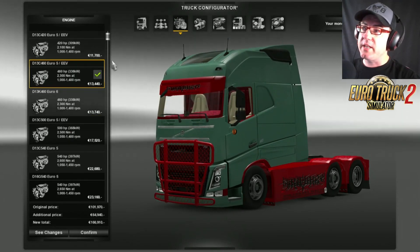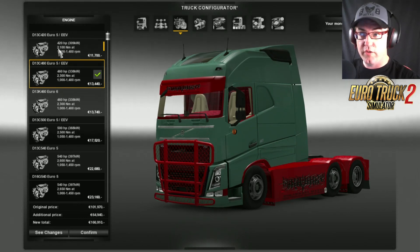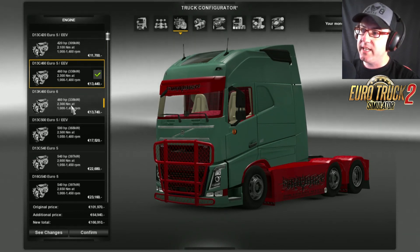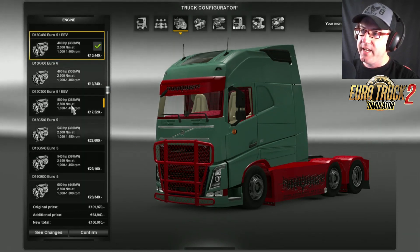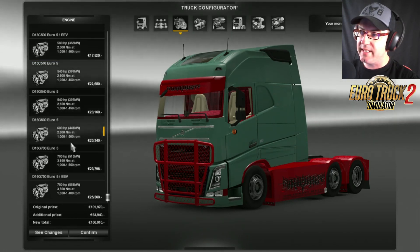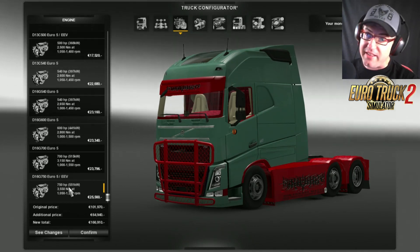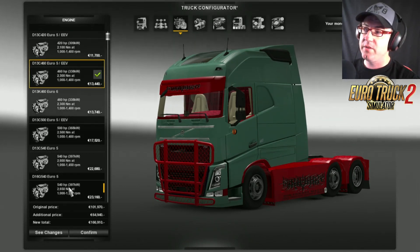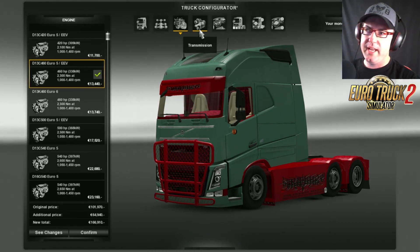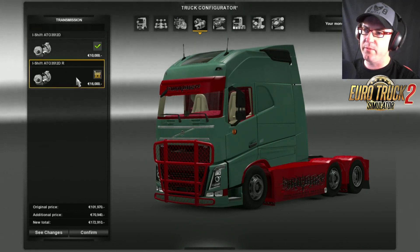Let's go to the actual engines. You've got a wide variety — the 420, 460, 500, 540, 600, 700, and 750, ranging from Euro 5 and Euro 6, so it gives you a nice variety of engines. Then we have the gearbox — you only get the 12-speed standard and then the retarder.